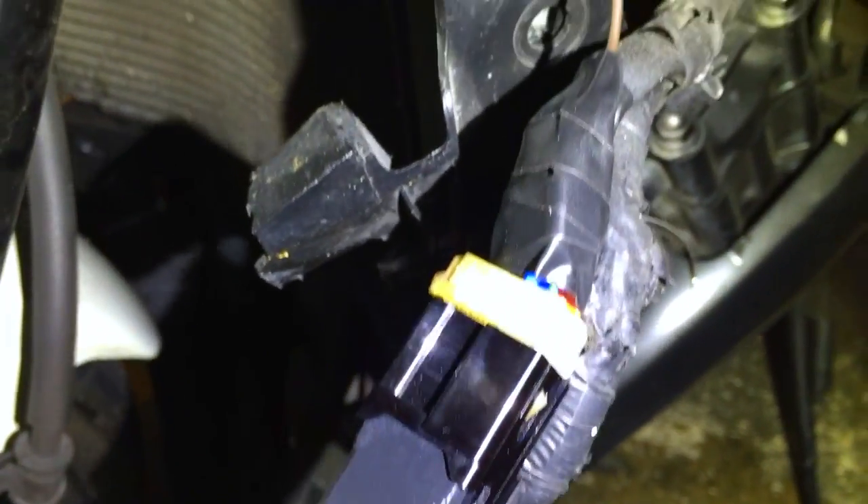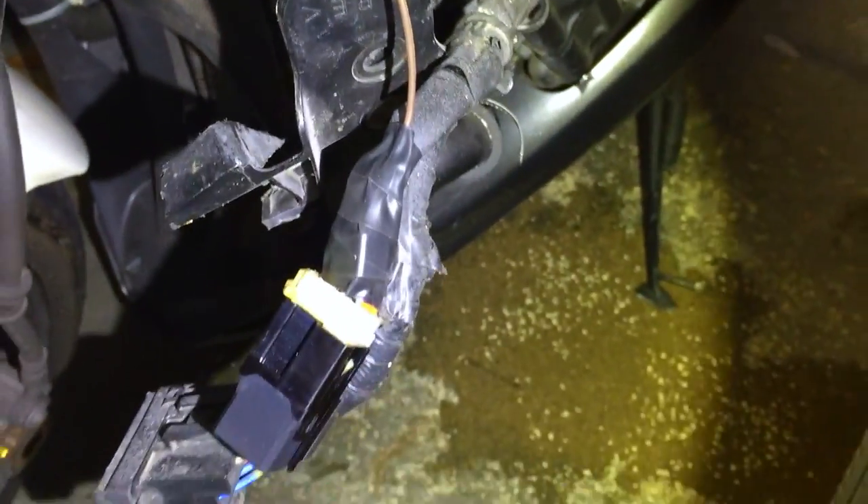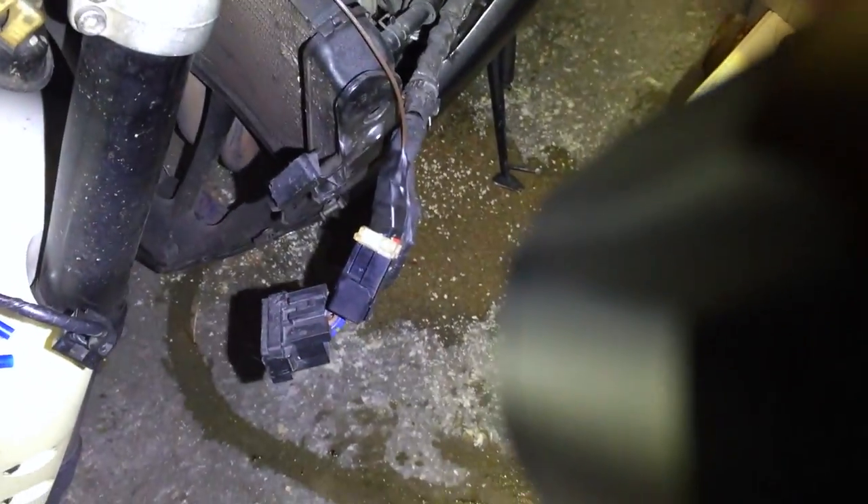Second thing I did is I replaced the relay. There is the nice shiny new relay, so I replaced that. That was like 30 bucks. I got it from Two Wheel Pros — good price there.